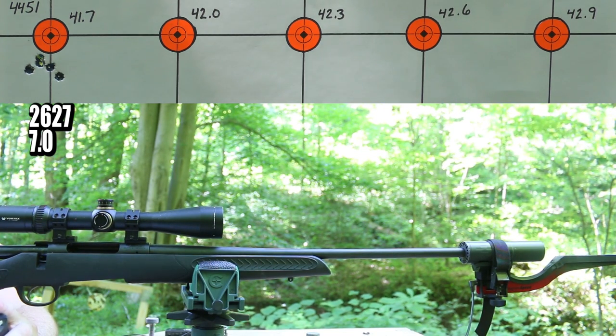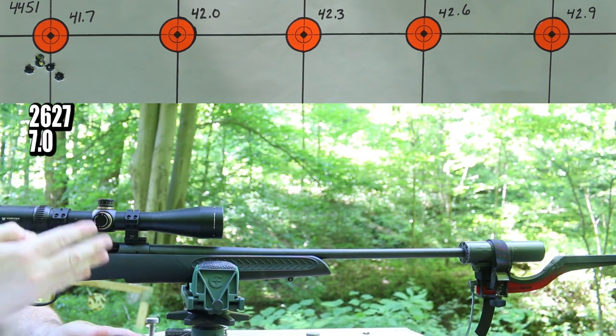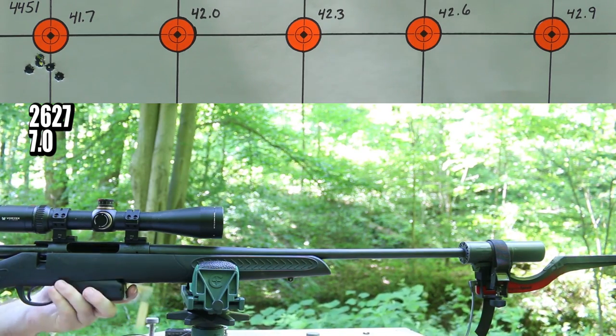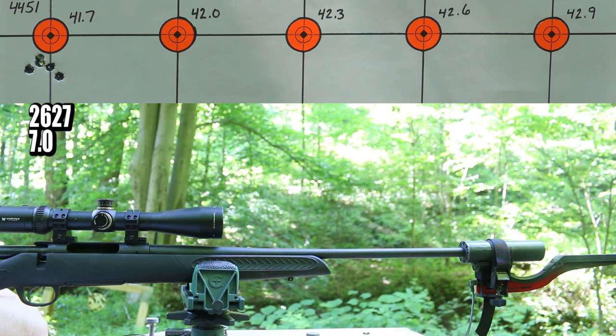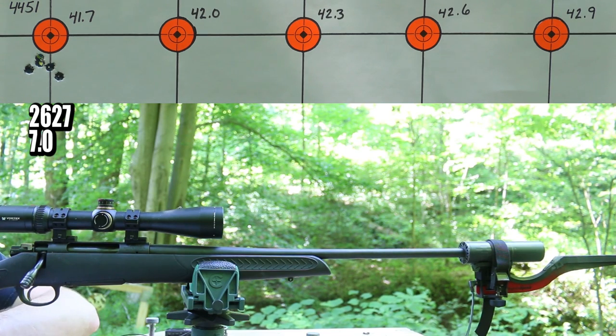I'll take that start. The group opened up a little with those last couple shots, but maybe now that the gun's a little warmer and more settled in, this next group will be better. Starting off great with the velocity at 2,627 feet per second, 7.0 feet per second standard deviation, and an 18.0 feet per second extreme spread. That's pretty good. Moving on — 42.0 grains is next.